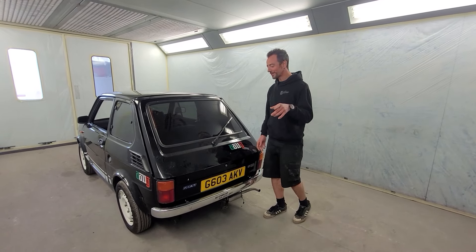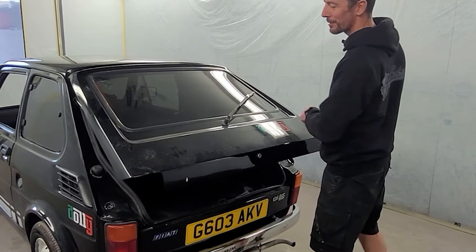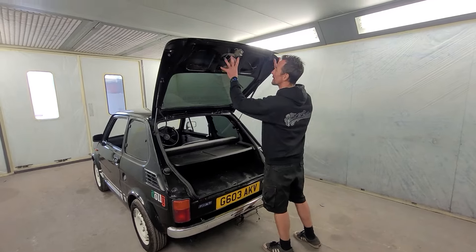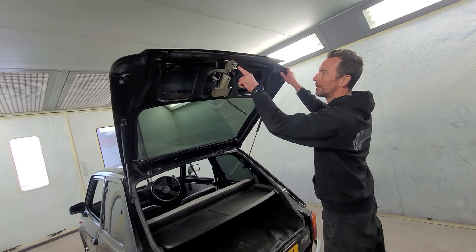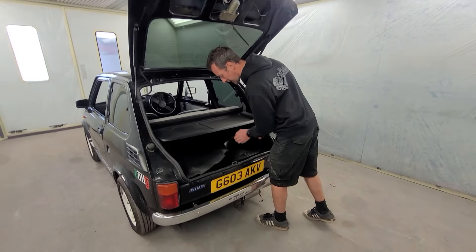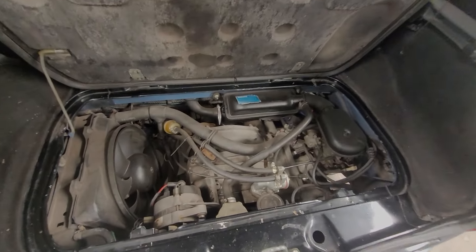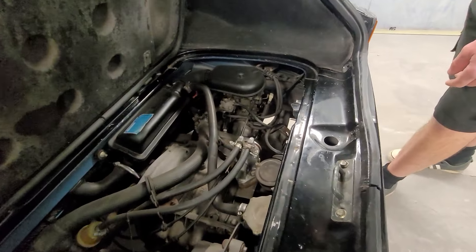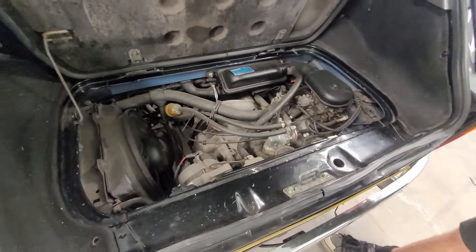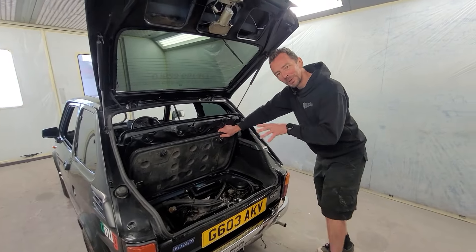If you don't know much about the Fiat 126, the engine is actually in the back. We've also got to get rid of that rear wiper and do a little bit of metalwork across the back, so we can make a nice new leather-clad panel there because it looks ugly. The standard engine is pretty rubbish — 700cc, no power, they overheat, they're rubbish to tune. It's just not worth spending the money on that one.